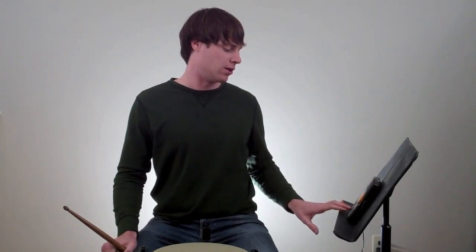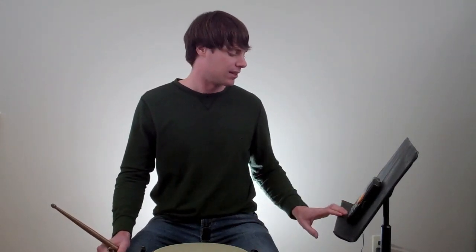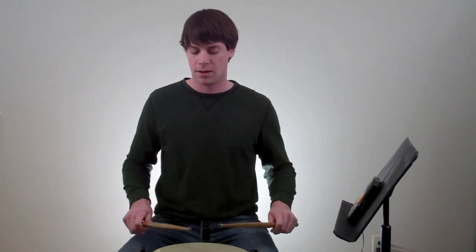And finally, we're going to move on to sixteenth notes. So we have a sixteenth note rhythmic base, and then sixteenth note buzz rolls. And that'll sound like this.